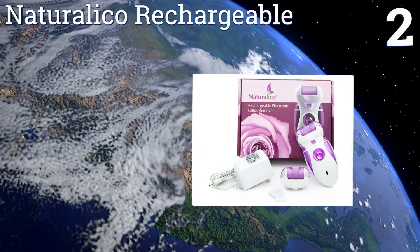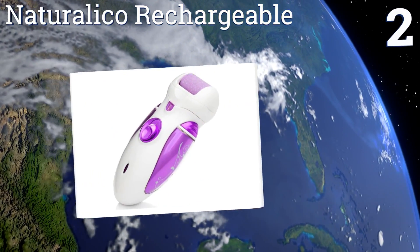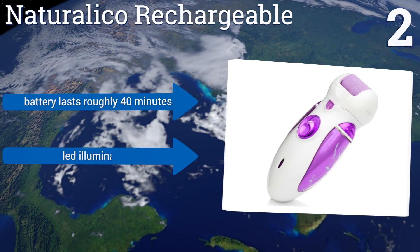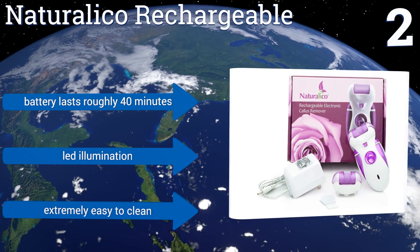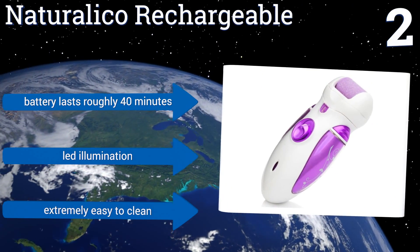At number two, the Natural Eco Rechargeable has a nice low price tag yet a powerful motor that creates up to 40 rotations per second to effectively shave down even the stubbornest calluses. It offers both high and low speed settings to customize to your needs. The battery lasts roughly 40 minutes, it offers LED illumination so you can see what you're doing, and it's extremely easy to clean.